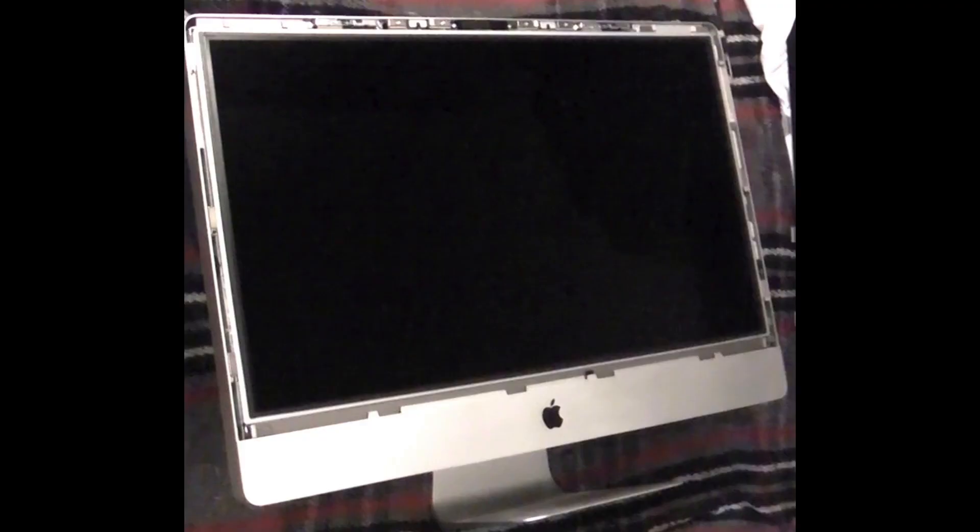Before I got started I unplugged everything from my iMac and just left it to stand for a while, so if there was any charge inside the computer it had an opportunity to discharge. I left it for about half an hour to 40 minutes, which is plenty of time. Before I actually start work on any computer I discharge myself by touching something that's going to earth me and making sure that I have no static electricity on me.